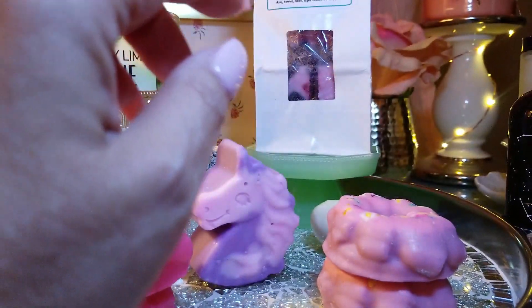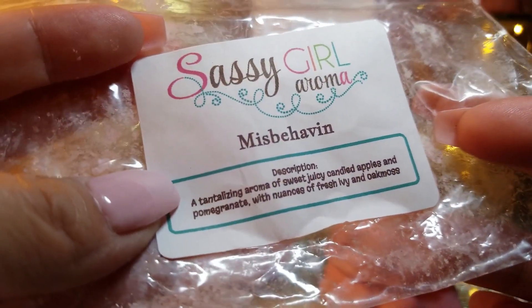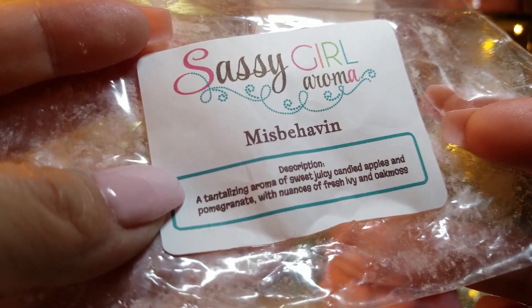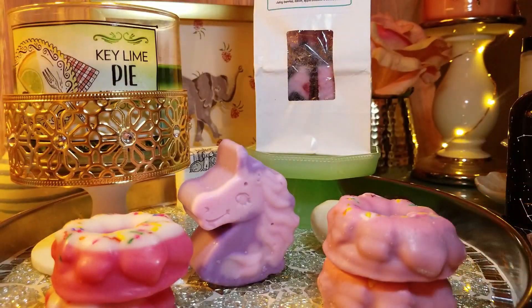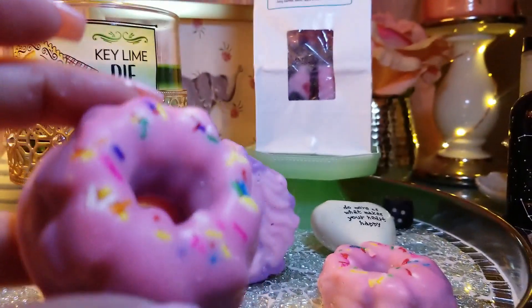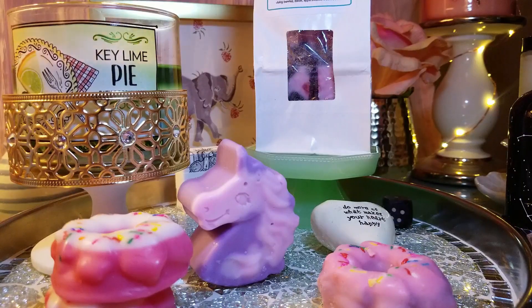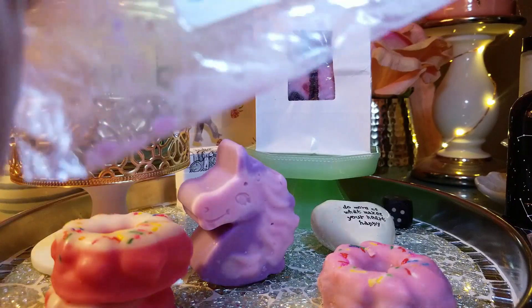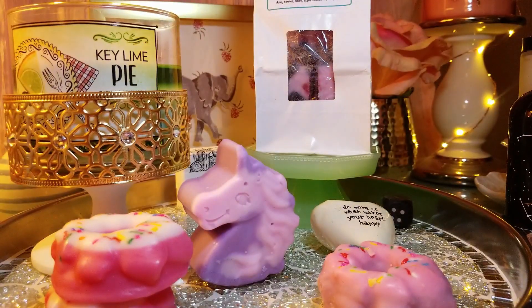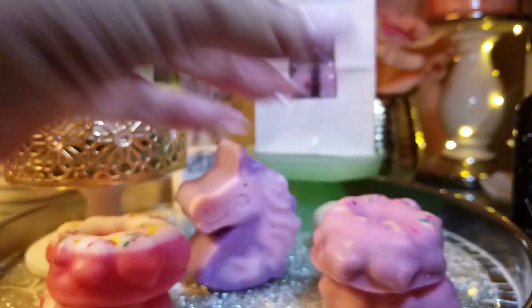The next one is called Misbehaving. The notes on that are a tantalizing aroma of sweet, juicy, candied apples, pomegranate with nuances of fresh ivy and oak moss. This one smells really good too — I love this one. It's kind of like a lavender wax melt and it's got little sprinkles as well. This is really, really fruity — probably the fruitiest one of all these — and it smells fresh like fresh fruit. Candied apples for sure, pomegranate, yes. Oh my God, this one smells so good. I love this one — Misbehaving.